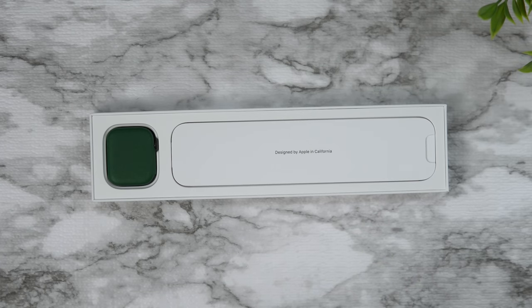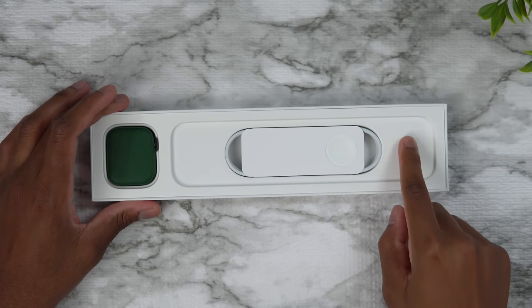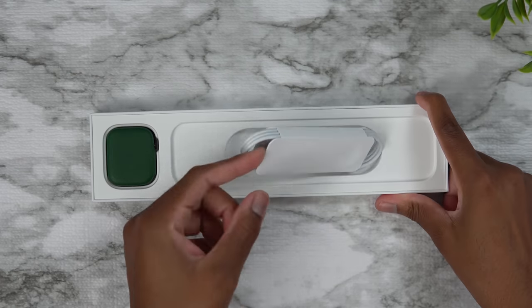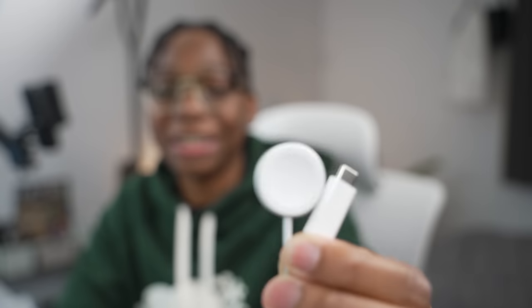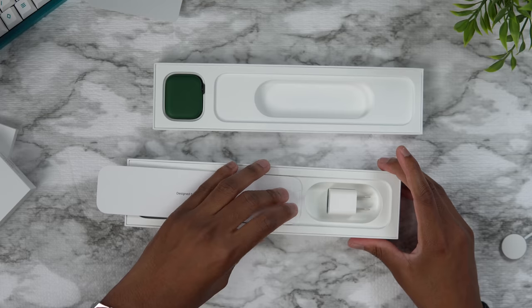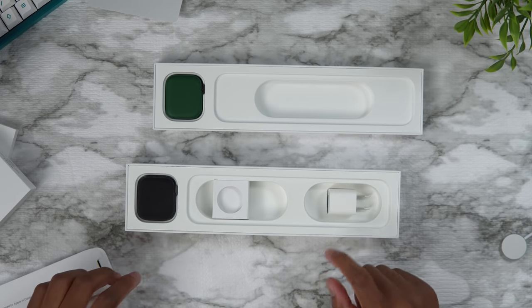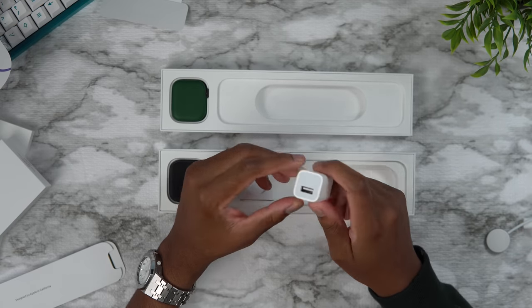So as you can see, this year a few things have changed — we don't get any power adapter anymore. We only get this charger, which is a bit different. This is the new charging cable we get this year, and thanks to this new USB-C charging cable it goes from zero to 80% in 45 minutes, which is super fast. It's the same 18-hour all-day battery life as last year, but charging speeds have improved. We got a power adapter last year but this year we don't, so that old 15-watt power adapter is no longer included.